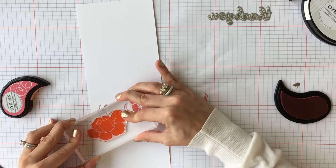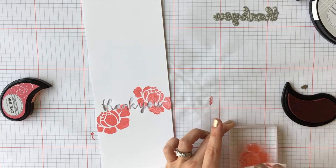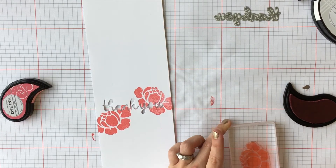Once we have both of the large flowers stamped, we are going to use the smallest flower and we are going to stamp it in Tropical Teal ink.